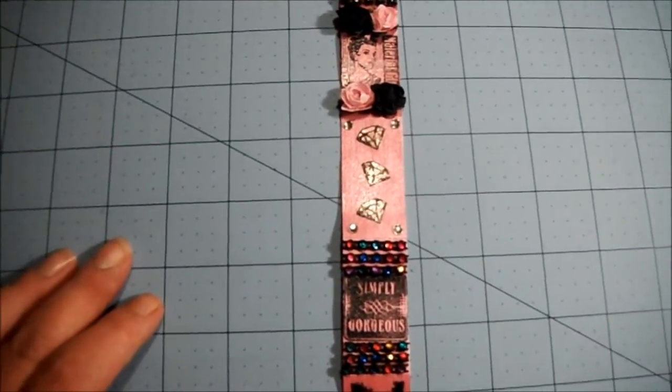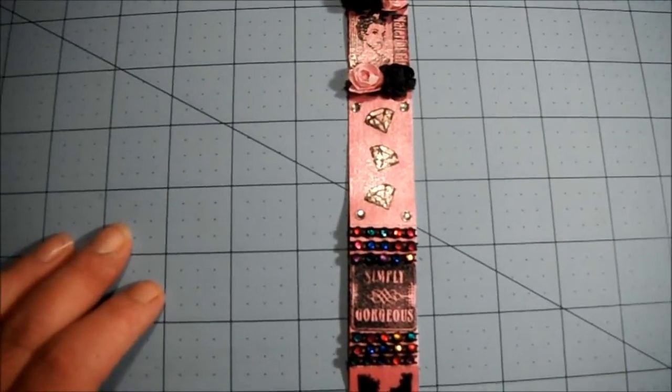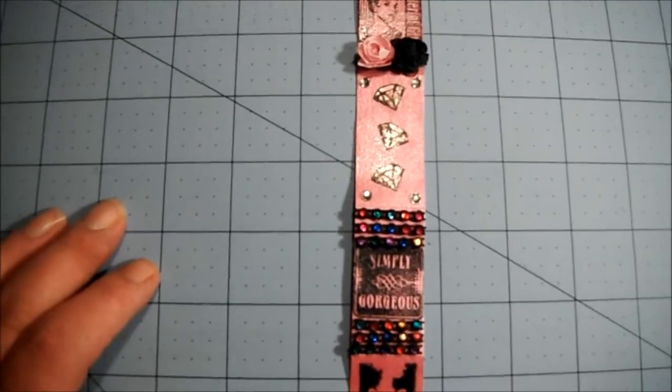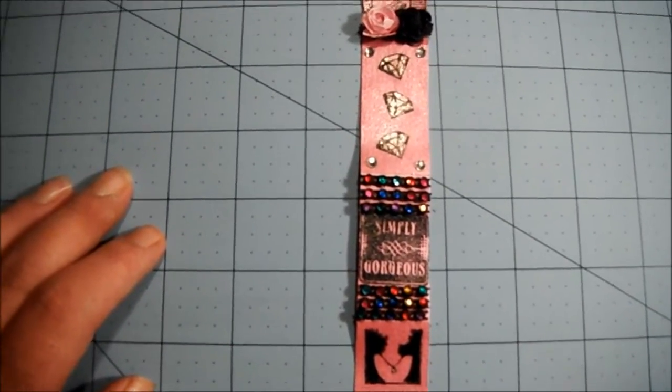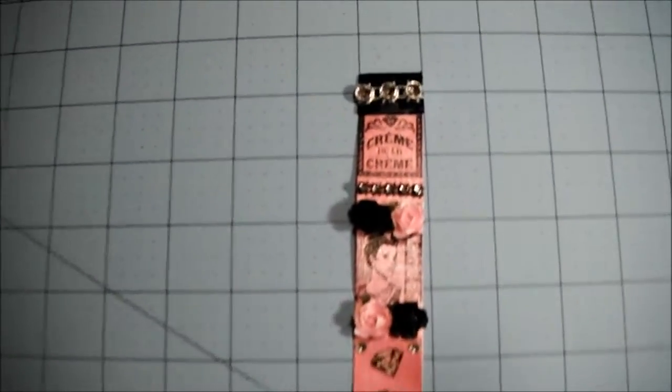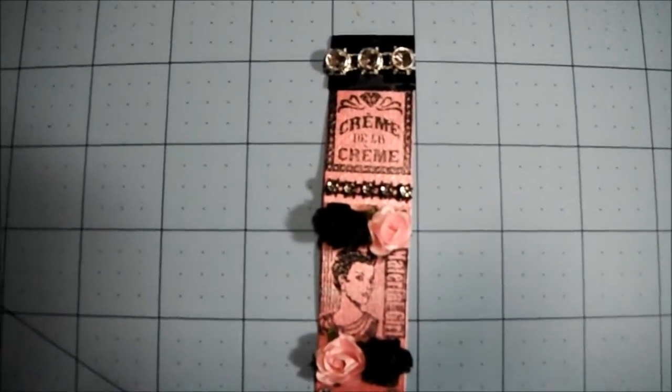After I did the stamping, I stamped it all with clear embossing ink and then embossed it with clear embossing powder to make sure it was nice and shiny and pretty. So there you have it — my altered tickets. This is the first time I've done it.